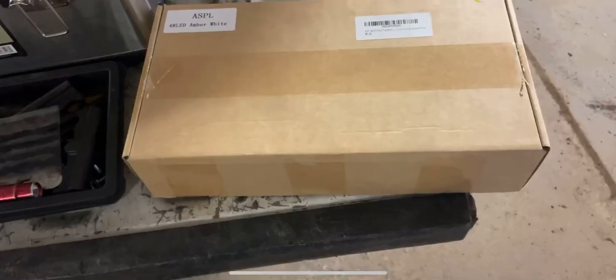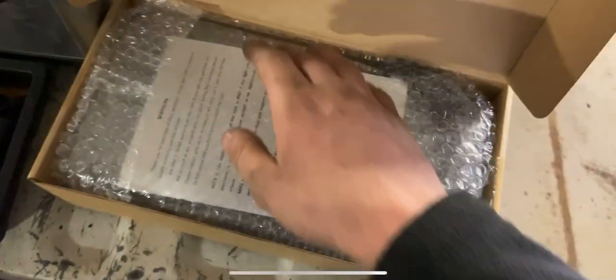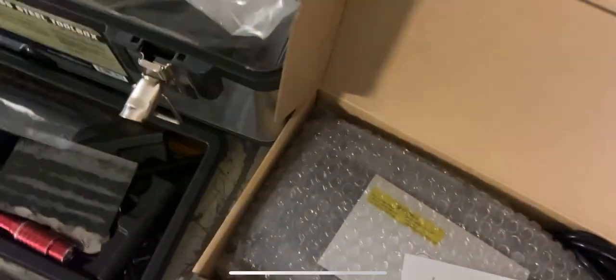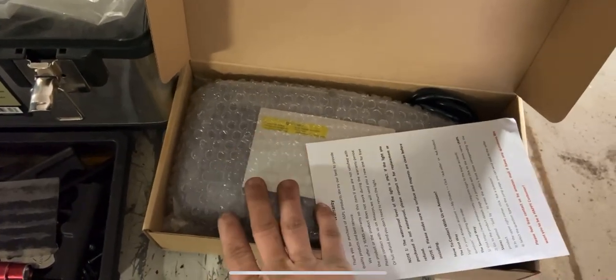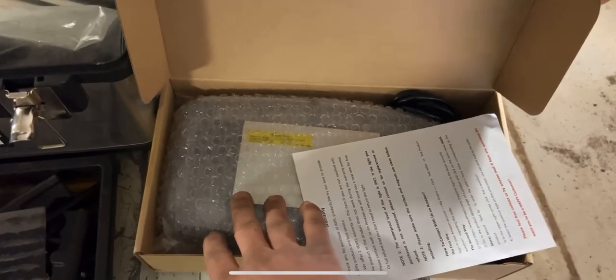So this year what he wanted to do was upgrade to these new lights. I got the tape undone — these were $35 a piece on Amazon, free shipping with Amazon Prime, 48 LEDs, 16 different flash patterns. These also are a cigarette lighter plug, but what we're going to be doing today is hard wiring these into the Bobcat.